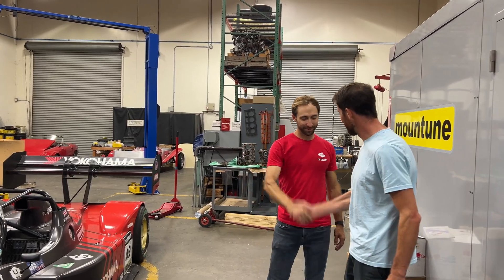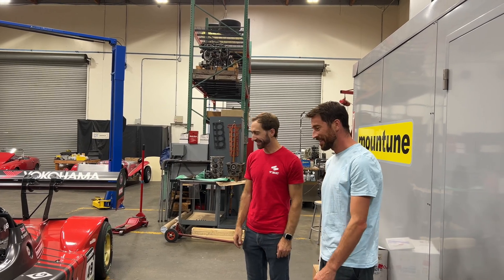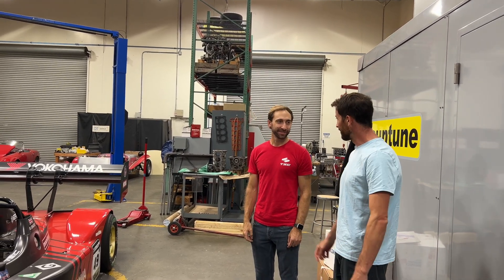Hey Robin, good to meet you. It's a pleasure having you here, thank you for coming. Thanks for having me. This is the one that broke all the records.